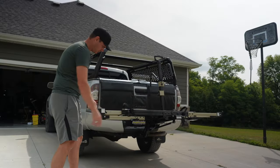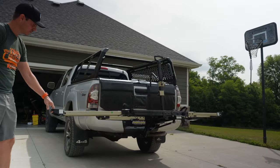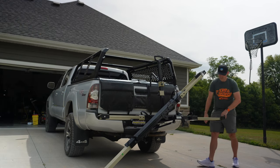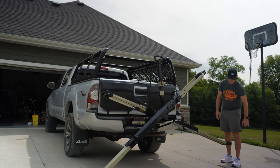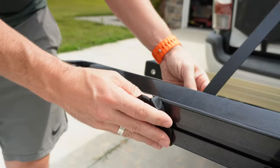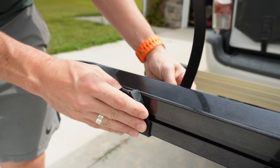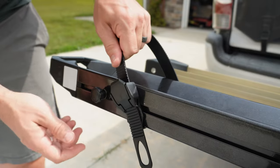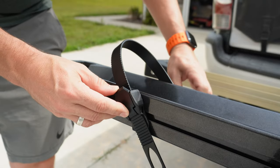Here's how the tilt system works — you undo a pin and the trays drop down, giving you a nice ramp to load your bikes. Each tray has adjustable straps for both the front and back tire that you can tighten into place, then pull the strap tight and it locks the bike down.